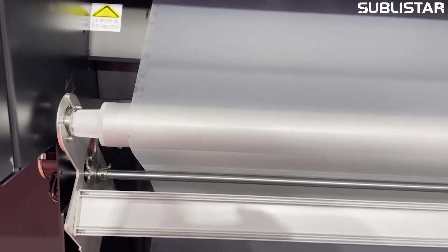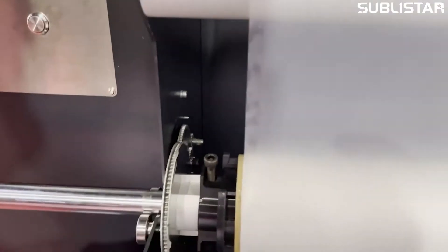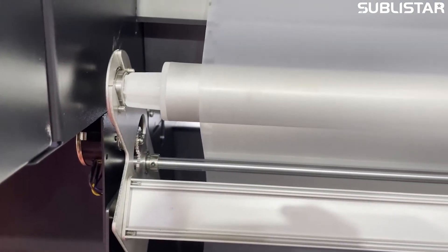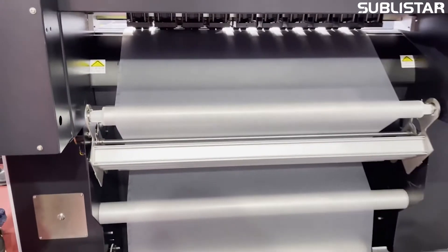Our new constant tension control system is the backing of high speed printing. The new constant tension paper feeding system prevents the print medium from stretching or shrinking and causing sudden registration errors, ensuring high productivity and high quality.